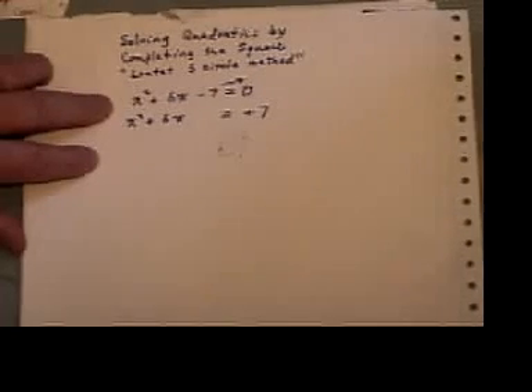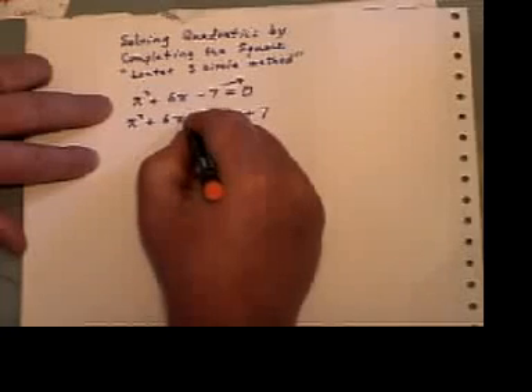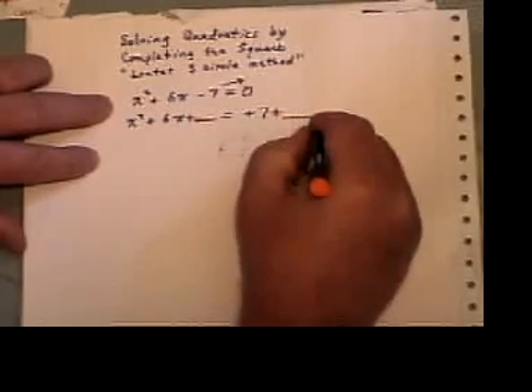To complete the square, what we're going to do is add something to this side and add the identical thing to the other side. So we're merely going to add the same thing onto both sides.